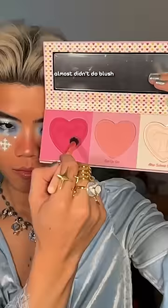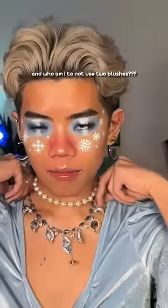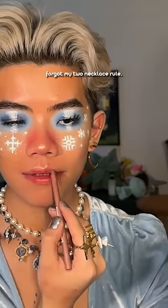And I almost, almost didn't do blush, because there was no room on my cheeks. But who am I to not use blush? And who am I to not use two blushes? I also completely forgot my two necklace rule.